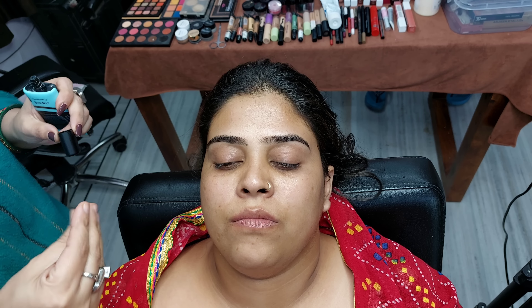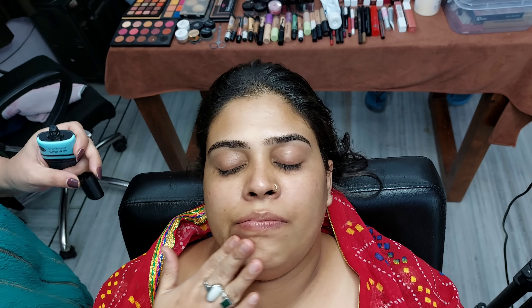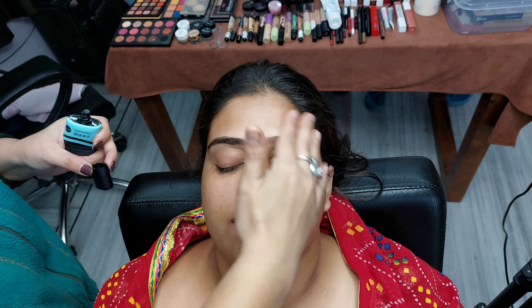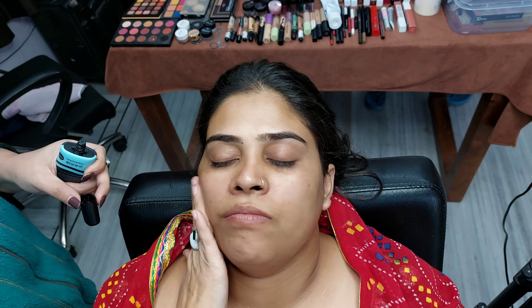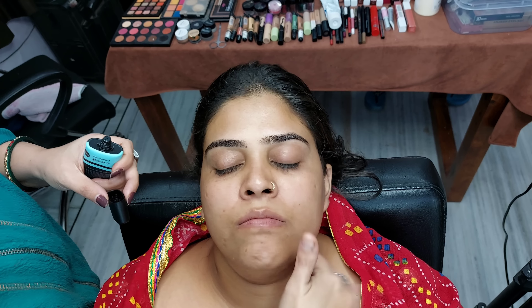Now I am using Forever 52 gel primer, which is very good. It suits all skin types and will blur all the pores, which will affect your face — the base will be very flawless. So we need to apply primer; you can use a good brand.